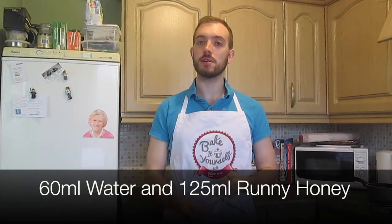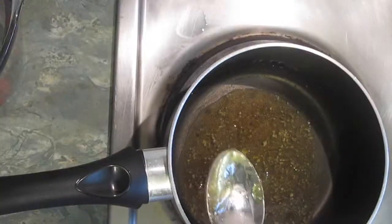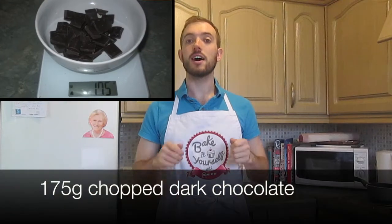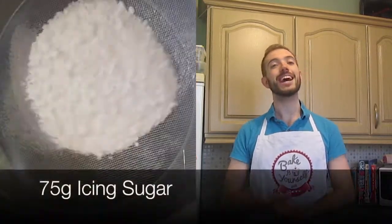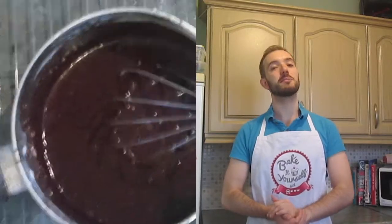For the glaze you need 60 millilitres of water and 125 millilitres of runny honey. Again I'm using the Live from the Hive honey, but you can use whichever honey you wish. Put the water and honey together in a saucepan and bring to the boil. Once that's happened, take it off the heat and add 175 grams of dark chocolate. Stir until it melts, then whisk until smooth. Add 75 grams of icing sugar and whisk again until everything is combined and smooth.